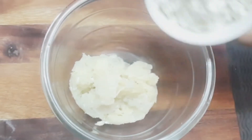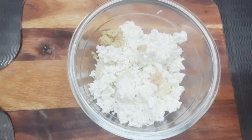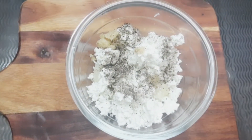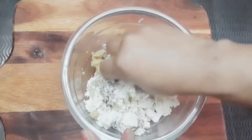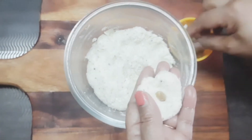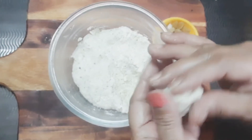We have 2 boiled and grated potatoes and 1 katori paneer. We are going to make the Malai Kofta soft. We will add grated ginger and a little garlic. We are going to mix these ingredients well and then make our yummy kofta, stuffed with kajur and kishmish.